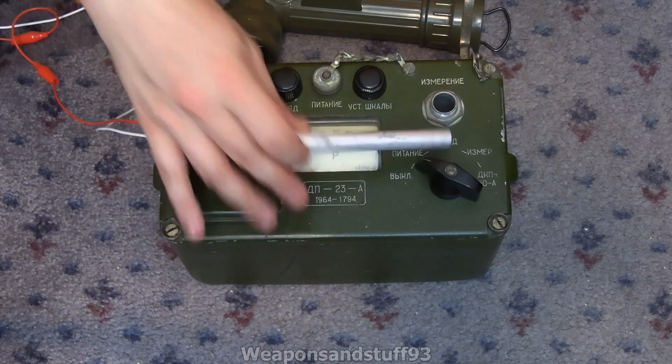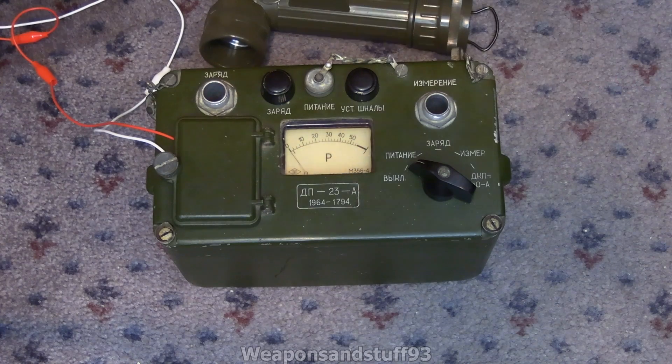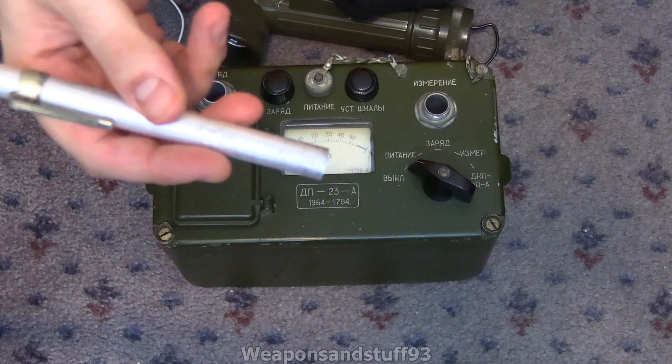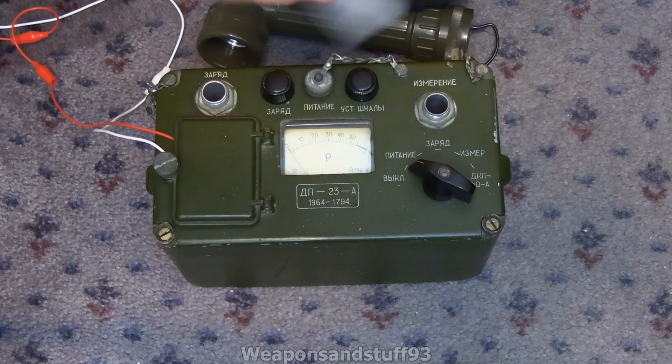I'm going to stop the video now. I'm going to charge this up and set it to zero Röntgen, then actually set it to about five Röntgen, so it should be somewhere noticeable on the chart and we can see if it displays the number it should display. Annoyingly, I've figured out what's happened — with the DKP-50, at least this one, the optics have become misaligned, which sometimes happens with these dosimeters. The little fibre is moving in the wrong direction. I can dismantle it and fix that, but I don't really have time to do that now.